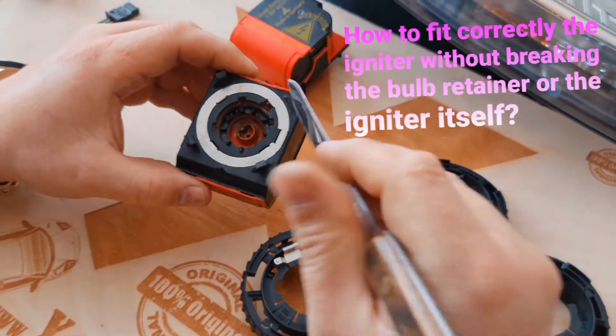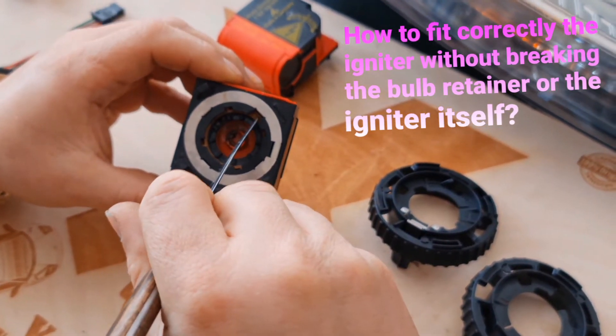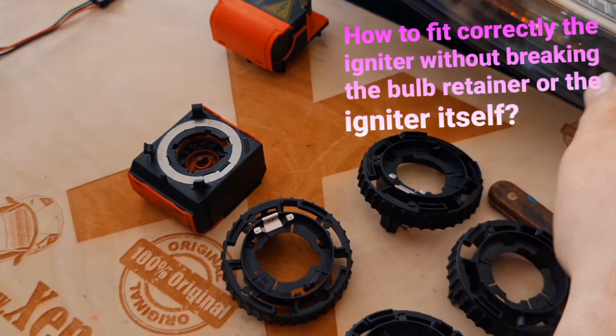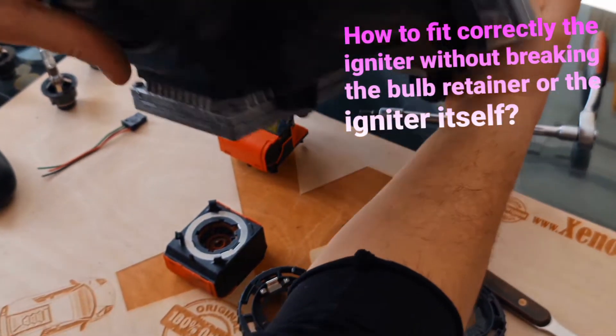Now, this is the second reason. I will show you how to replace your xenon igniter on Volkswagen Golf Mark 5 and Jetta xenon headlights.